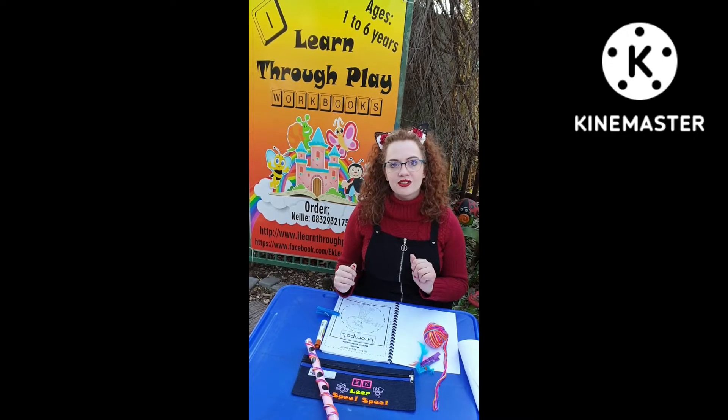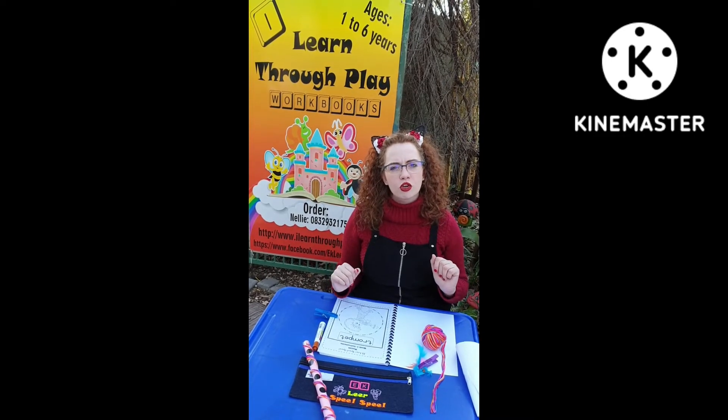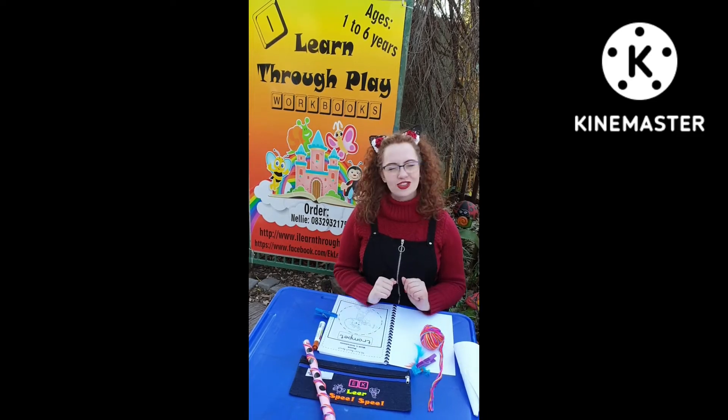Remember to make it interactive and on the level of your child's learning. So enjoy learning with your child.